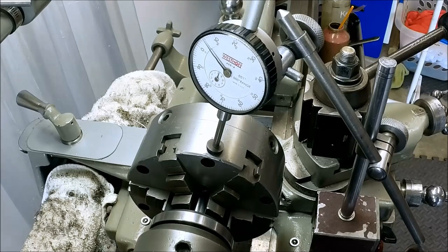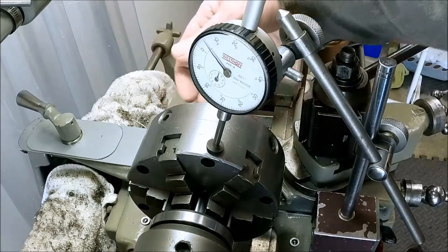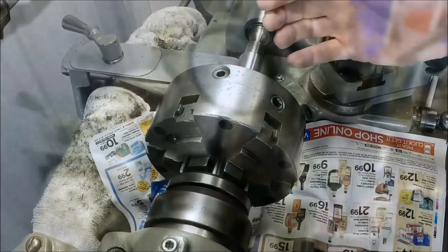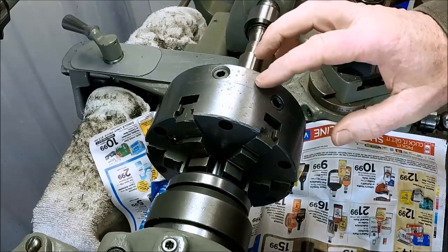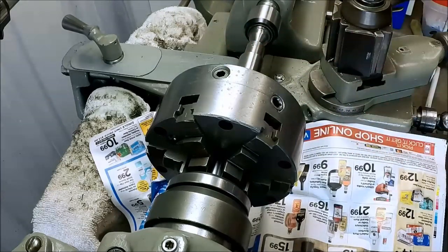While we have the chuck in here, I'm going to go ahead and skim our face over here so that it's in angular alignment with the jaws. Before we take a cut on the face, I'm going to clean up the outside of this chuck a little bit — get rid of some of these hammer dings and whatnot. They may actually relieve stress when we take some of these dings out, so I want to do that first just in case anything moves on us.